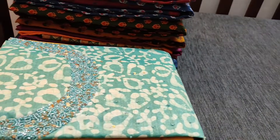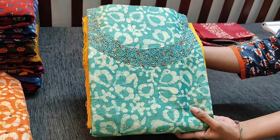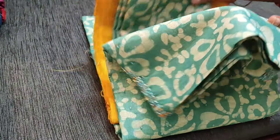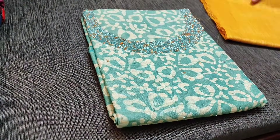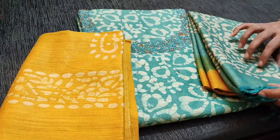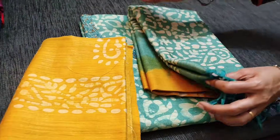The next color is in sober turquoise green with fenugreek yellow combination — it's a beautiful work on the neckline. This is the bottom and a dual shaded dupatta. All these sets are priced at 1199.